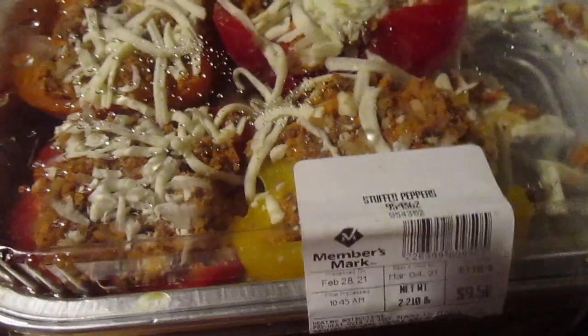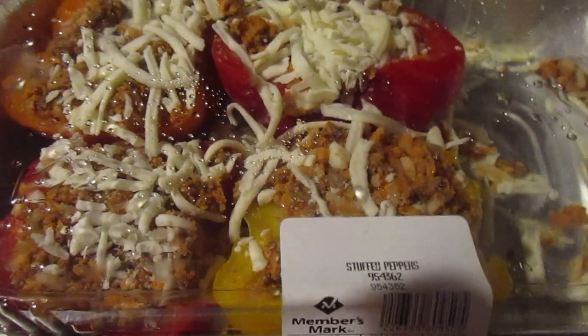Two dollars and 21 cents a pound — nine dollars and fifty cents for six big stuffed bell peppers. I think that's not a bad deal at all.